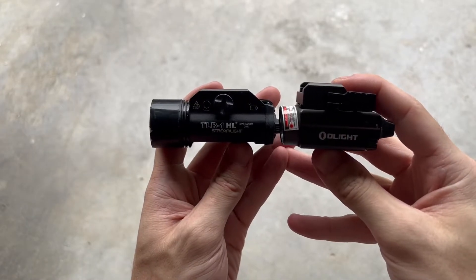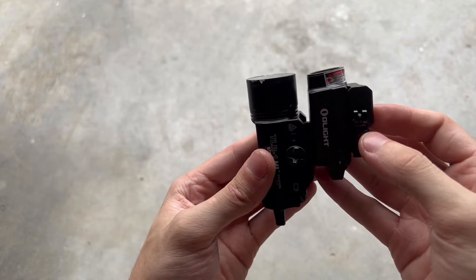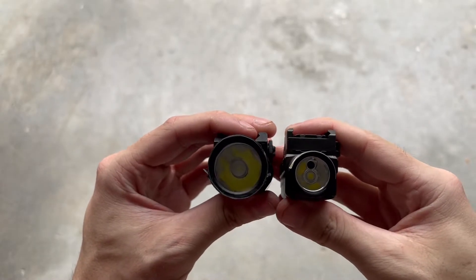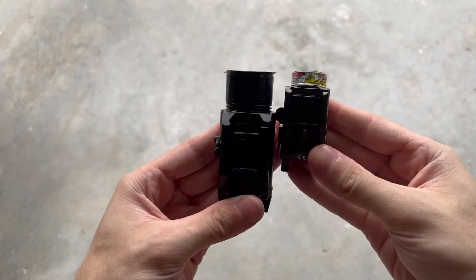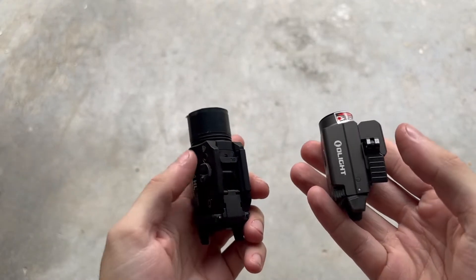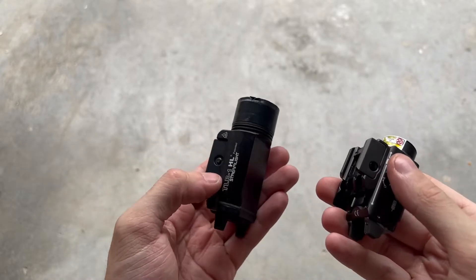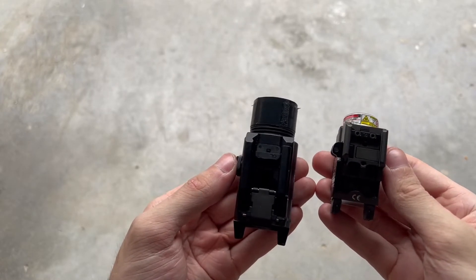Looking from the side, they almost appear to be the same thickness. However, you can see the Balder is significantly shorter. Looking at the lenses, you can see a massive difference in size — the lens on the Streamlight is huge in comparison to the Olight. And from the top down, you can really see how much smaller the Olight is. Worth mentioning: this is not a full-size light — it's a compact weapon light compared to the Streamlight. Olight does make full-size weapon lights that are similar in size to the Streamlight, so even though this comparison isn't entirely fair, I still think it's cool to look at.